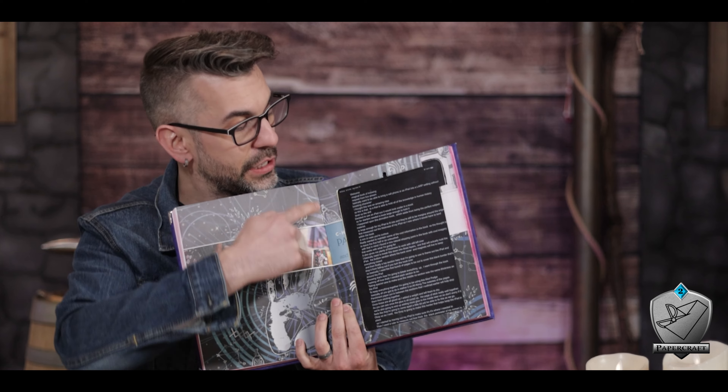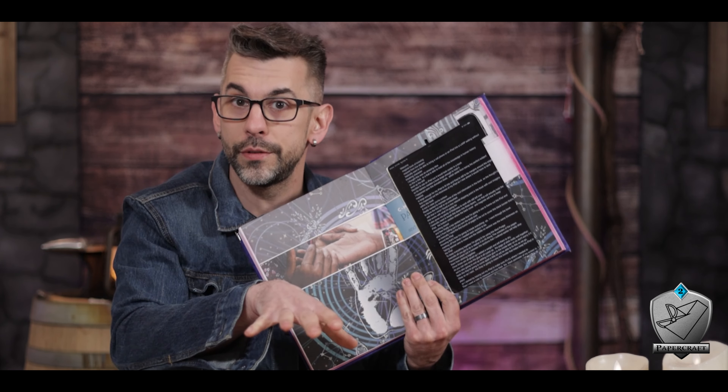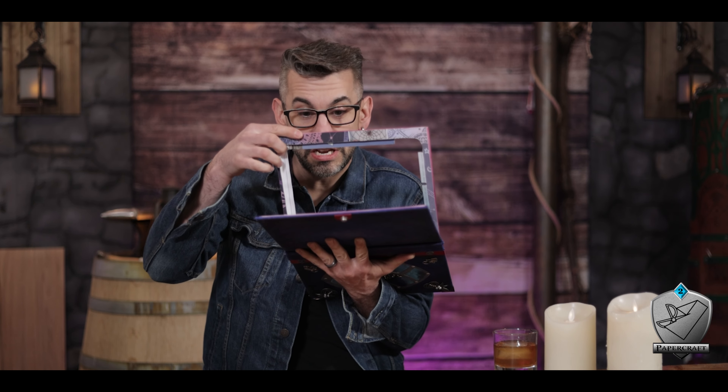I'm breaking this down into three layers. The topmost layer makes the framework that holds the iPad into place so it doesn't fall forward. Then there's a middle section cut to the exact shape of the iPad so it fits snugly. Finally, everything else provides the backing and gives me a place to seat my magnets so everything sticks closed tightly. You'll get a better view of all that as we go.